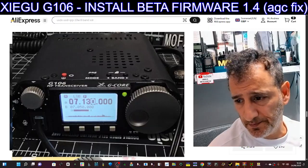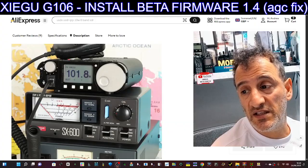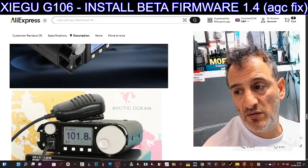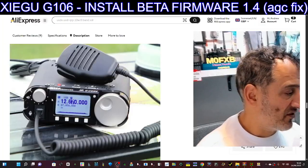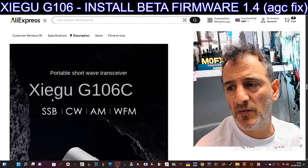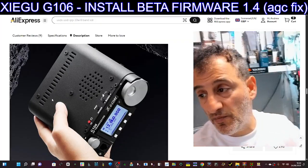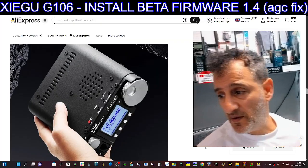If these can be delivered for around 180 pounds, that's good value — it's not an X6100, it's not a Zygoo G90, it's its own little thing. It does have a band scope, you can see it there. With the beta firmware it cuts out some of the AGC lag it was getting. I'll put the link in the description — I also made a video on updating the firmware with all the links you need. Bye for now.